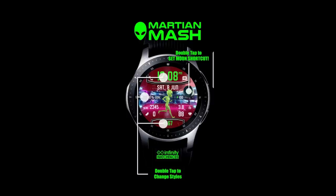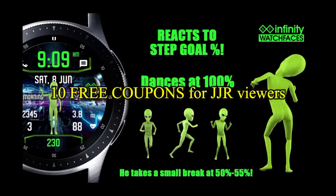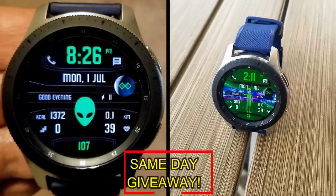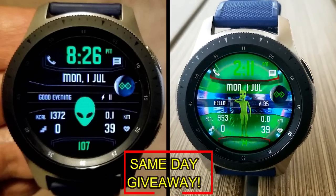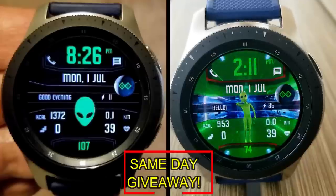If you want more information on the watch face reviewed today, simply do a search in the Galaxy App Store under the name of this face. The full details including the direct link are in the video description. I'm also giving away free coupons to random viewers who comment below — I'll leave a reply under the winner's comments to let them know how they can get a coupon. Good luck to everyone and enjoy the rest of your day!